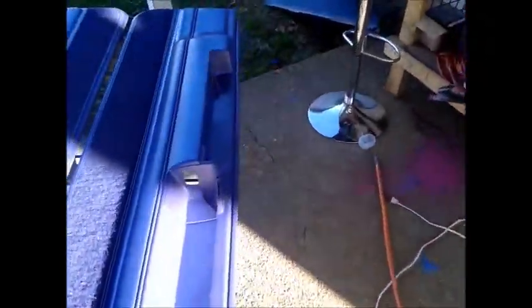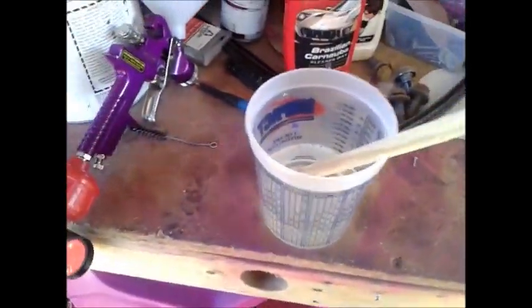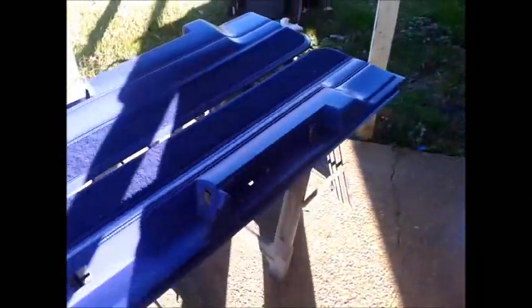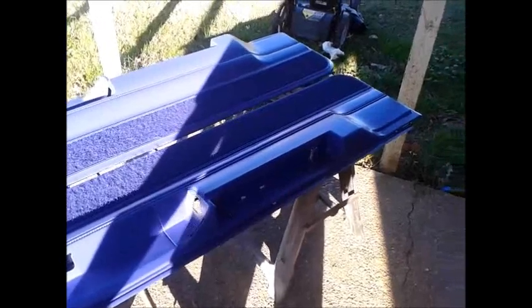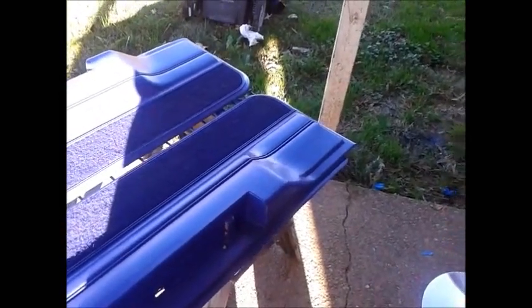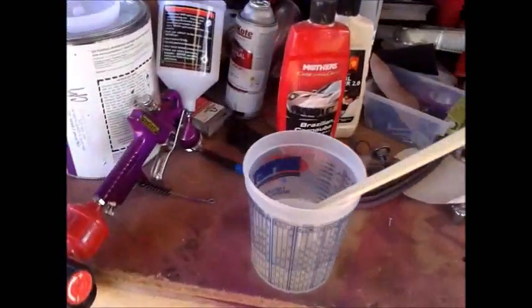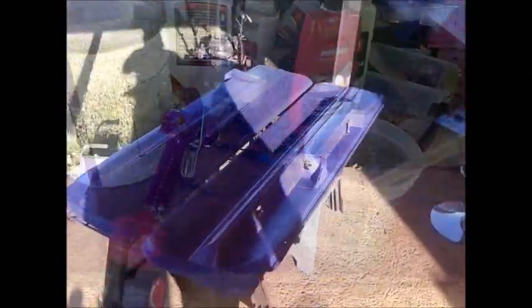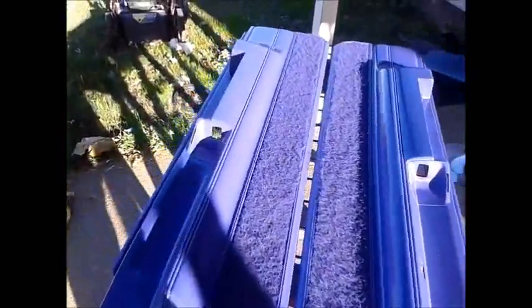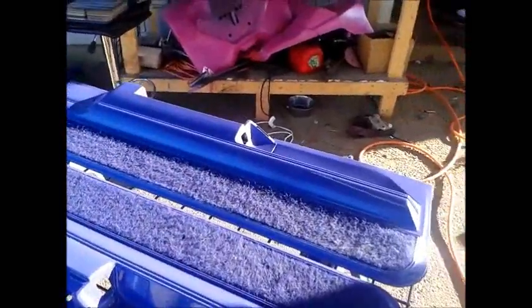Alright, go ahead and let this dry, and then we'll come back with a second coat. Let that fully dry for about 30 to 45 minutes, then we'll come back and clear it all. Alright guys, got my clear mixed up — it's been about 30 minutes. Everything is ready to be cleared. I'm probably just going to put two coats on it; I don't want it to be too wet. I don't have anybody to hold the camera, just me. Alright, here's the finished product — two coats of paint, two coats of clear.